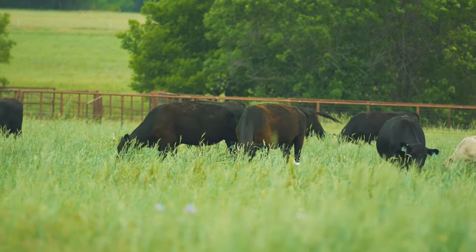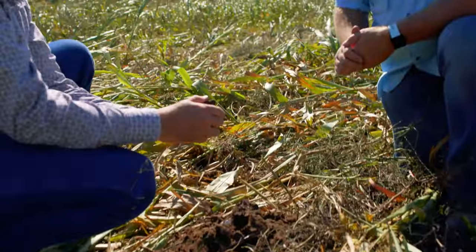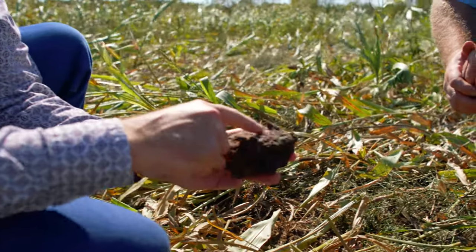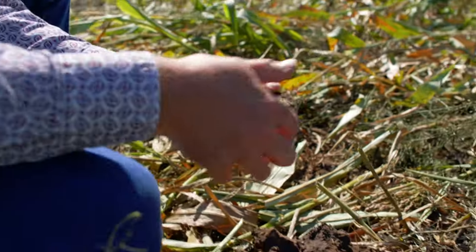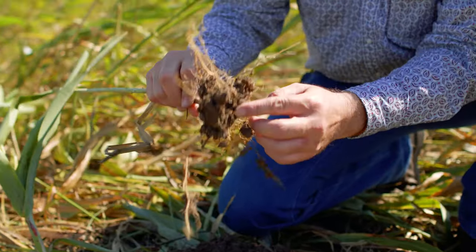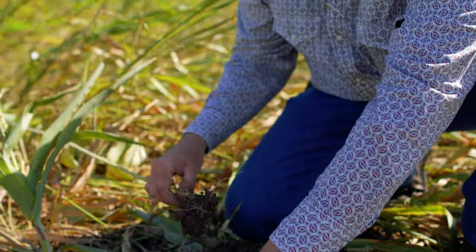A lot of folks are at the early stages of that right now. There's still a long way to go to make this better — that looks almost impermeable. The way we fix that is with roots, with a diversity of roots, with an abundance of roots to feed the biology.